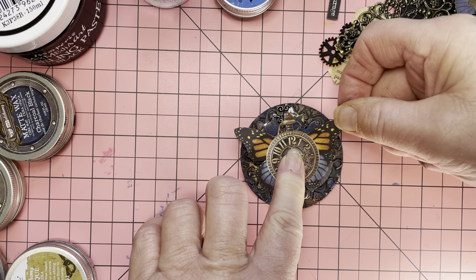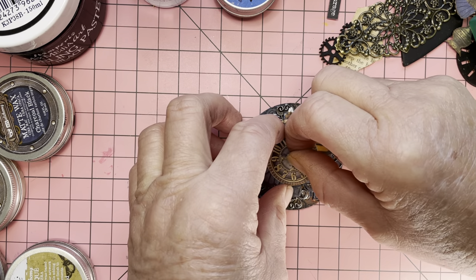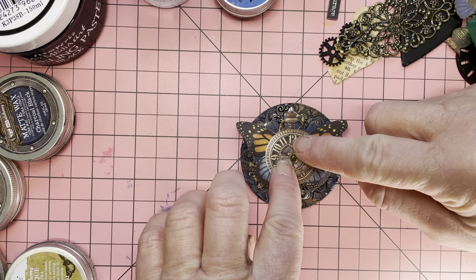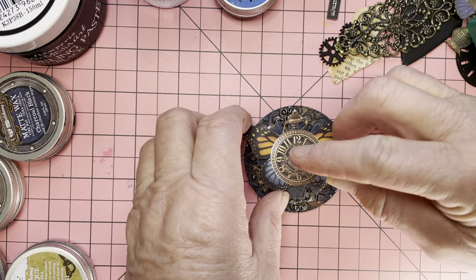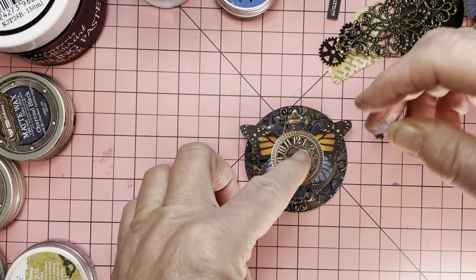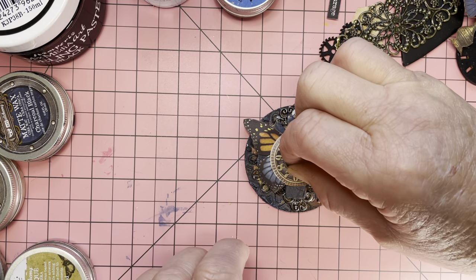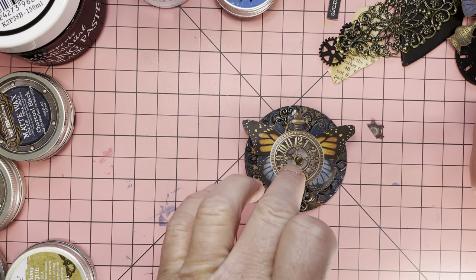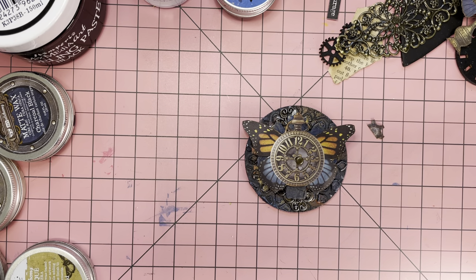So as you can see already, we've done something quite easy — this is fussy cut out from the paper, some chipboard, and some embossing. It just takes a minute to dry and that's the biggest thing when you're doing videos — things take so long to dry. Let me see what else I can use on this, it's a bit boring.